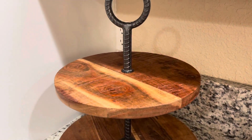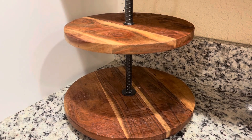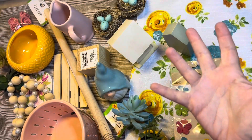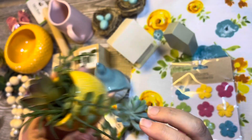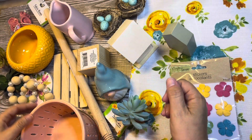Today I'm going to be decorating my tiered tray in my kitchen with only Dollar Tree and Dollar Spot items. This is what I have. The first thing is from the Target Dollar Spot. I don't need to do anything to it — easy peasy on that one.